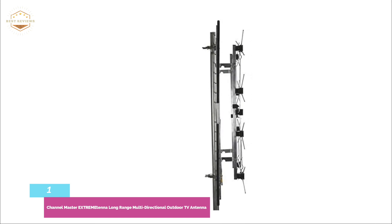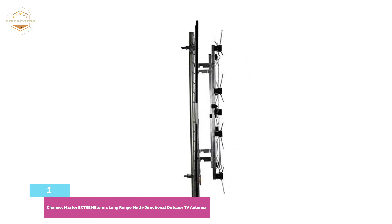Additional parts will be required if you are installing this antenna, as the kit does not include all necessary components.